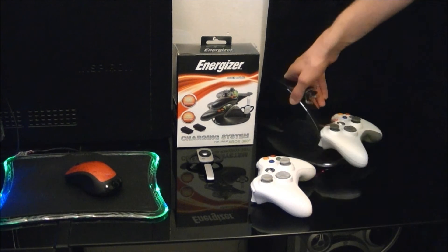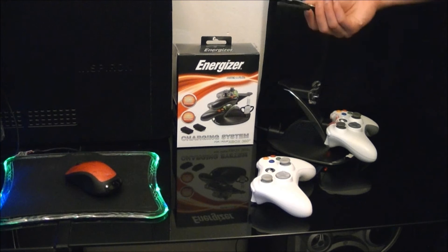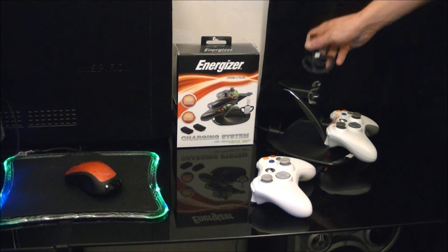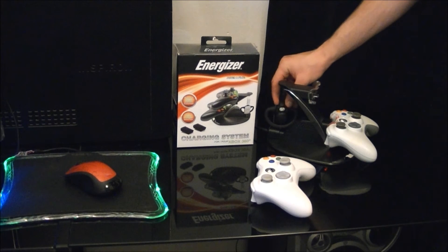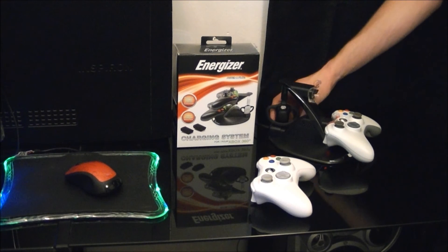Also a cool little add-on for anyone that still has the old retro wireless mics. Microsoft switched up to the Bluetooth ones — pretty sure those use micro USB, so it probably won't work for that. But if you still have the old wireless set, it also has a port on the back for charging. Cool little thing if you still have one; if not, not very useful. You can take that off and not use it.